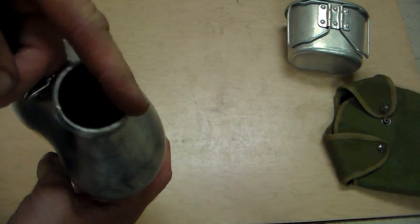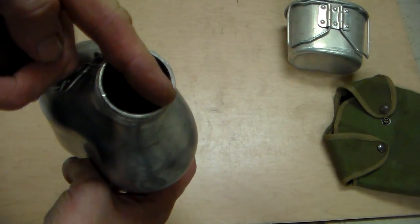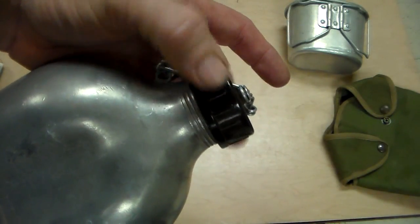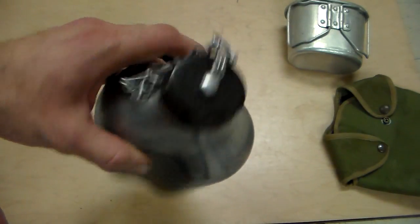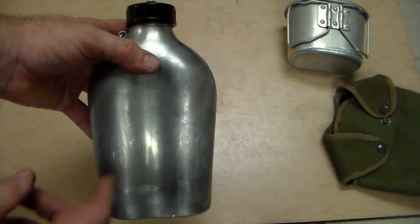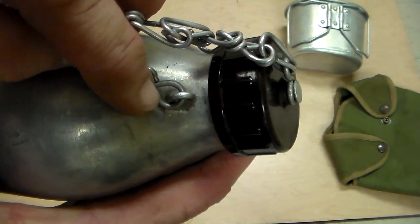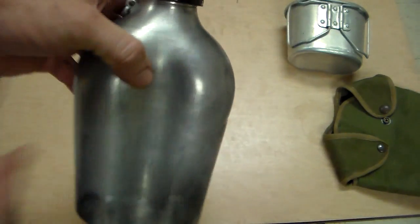It's got a pretty wide neck - probably about an inch and a half, maybe a little more. That's really nice. The cap is made of bakelite material, so it's not resistant to fire if you wanted to put water directly in the fire and boil it. But it looks like you could take your knife and remove that chain and the whole cap if you needed to put it in the fire.